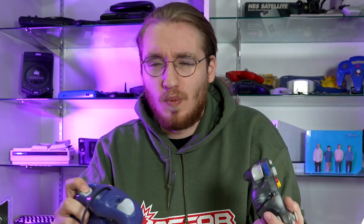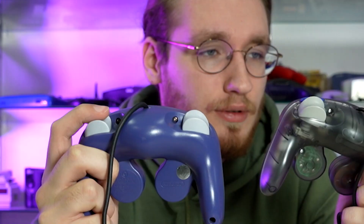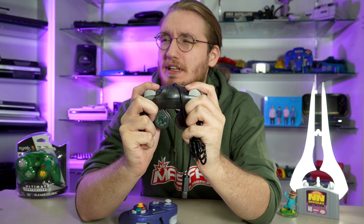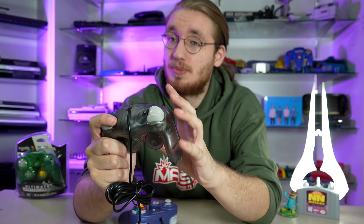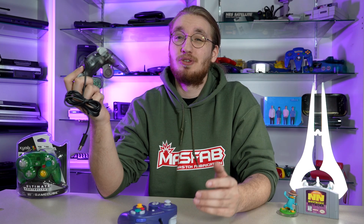Triggers are usually one of the points with third-party controllers that consistently get the feel just a little off. XYAB has done a valiant effort at making them feel like those weird, slidey, big, chunky GameCube triggers, and they succeed for the most part. The actual press and slide feels pretty much dead on. But when you get the original GameCube trigger all the way down, you get that nice little click — on the XYAB, you get kind of a sproing, and it feels like there's a little more give than there should be. It's one of the spots I'd keep an eye on to make sure you aren't putting too much pressure on these triggers. You can just play with it normally — you just don't want to squeeze it as hard as you possibly can.